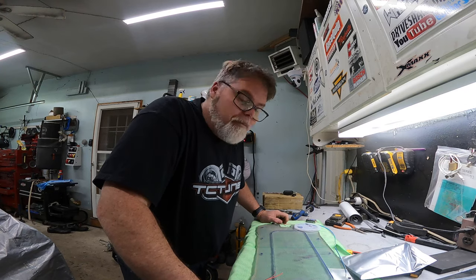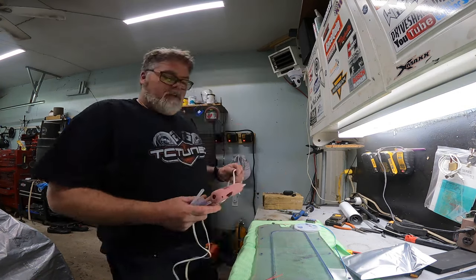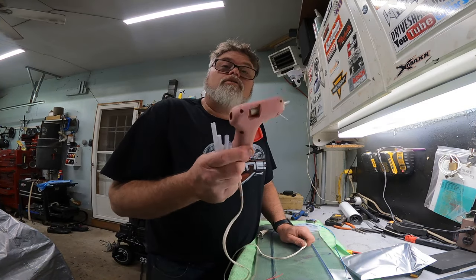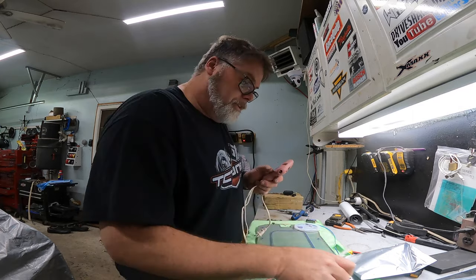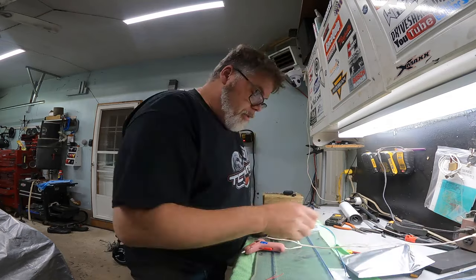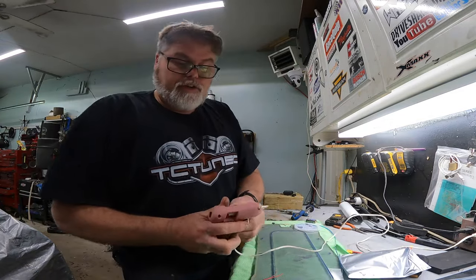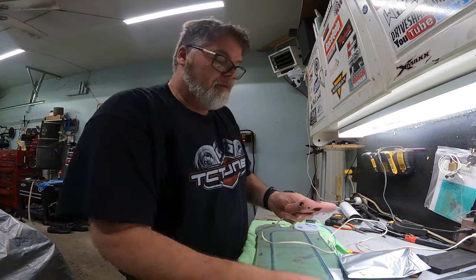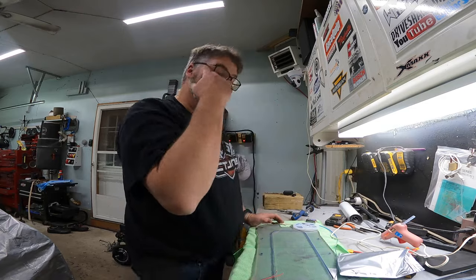I'm going to grab myself a hot glue gun. I stole the daughter's hot glue gun — don't tell her, okay? If you don't tell her, I won't tell her. She will never know. I got some clear sticks, so we'll plug this in now and get her warmed up real good. Things should heat up in no time. The trigger's not even working — maybe it is. It must be from the dollar store.